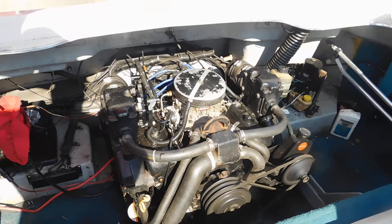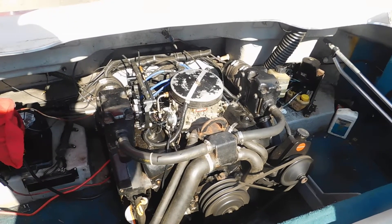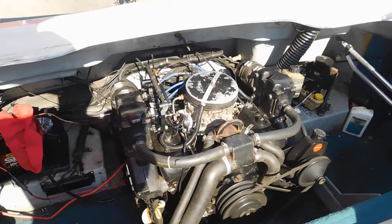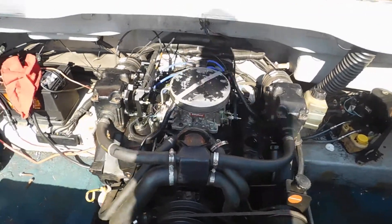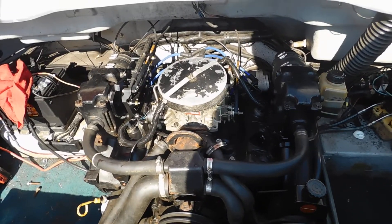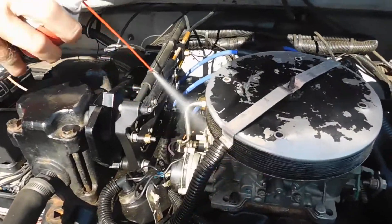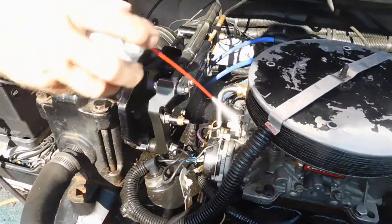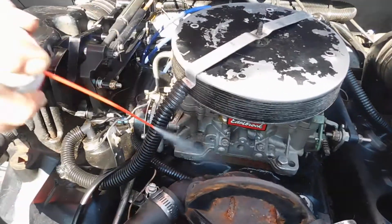We can take carburetor cleaner and spray around the base of the carburetor and it'll pick up and make it run. That's not the right carburetor for this motor. Now you can see it sucking air and that's making it run good.